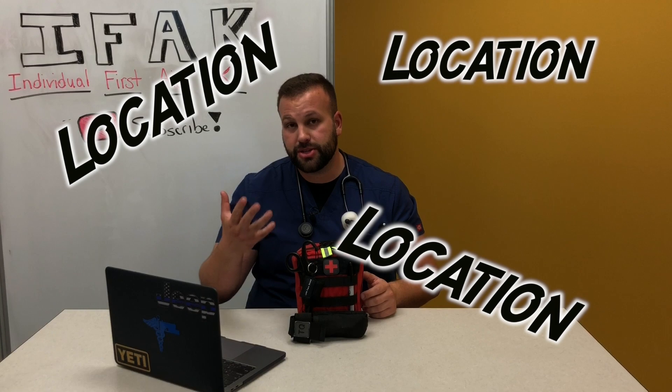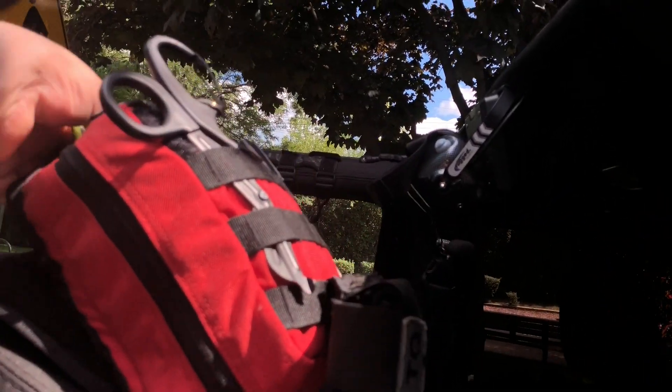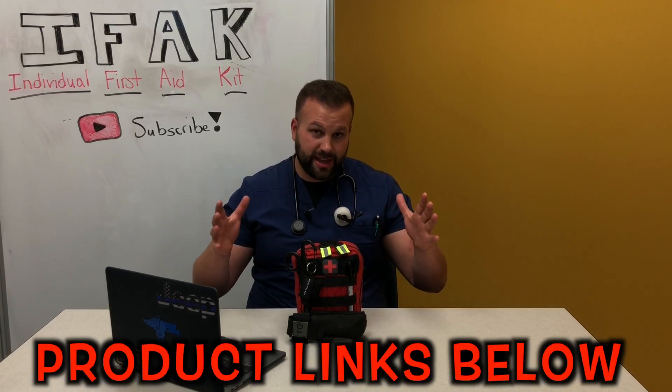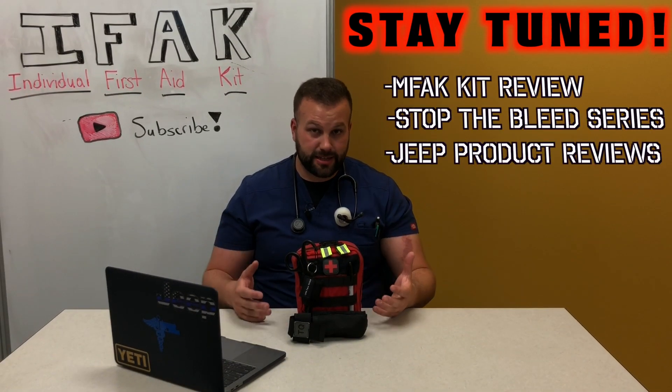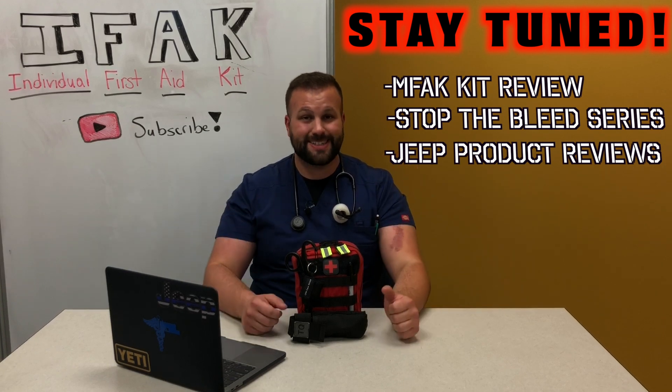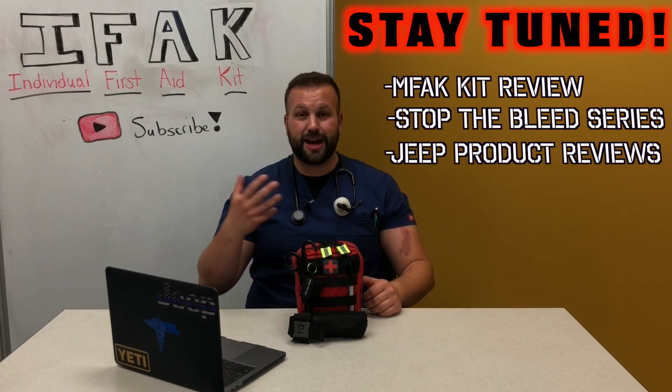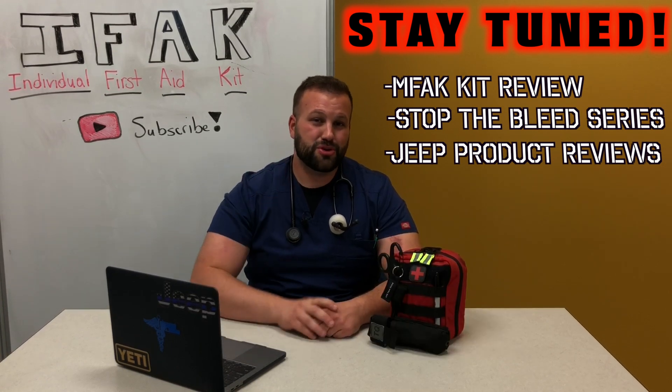My last tip is all about placement — have the kit readily accessible. I place mine right behind my headrest, so if something happens I hop out, pull the seat forward, and yank it out. Having it there makes it easily visible, especially with the top, doors, and windows off the Jeep. With all that said, I hope these tips have been helpful and motivated you to carry a first aid kit in your vehicle. Educate the off-road community about proper first aid and planning, because disaster happens when we least expect it. Please rate the video, comment, subscribe, and share. Thanks for watching — Mercy D signing off.